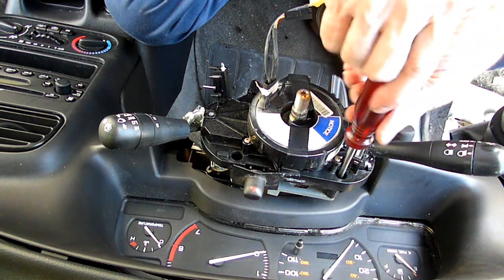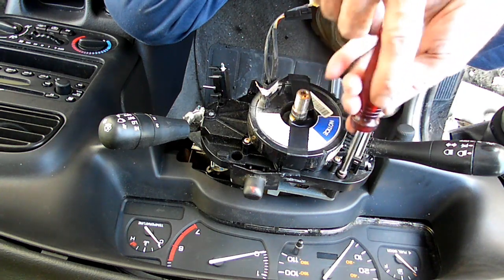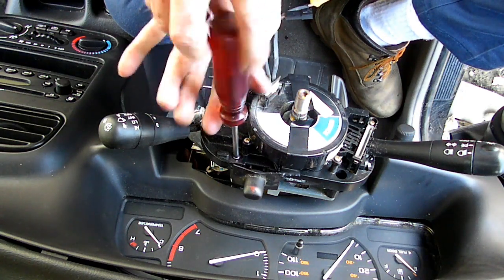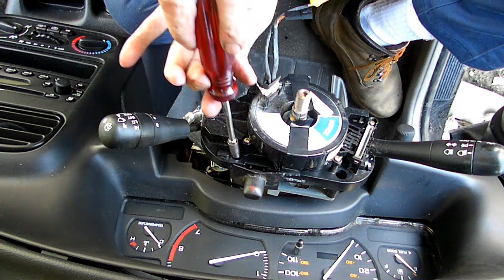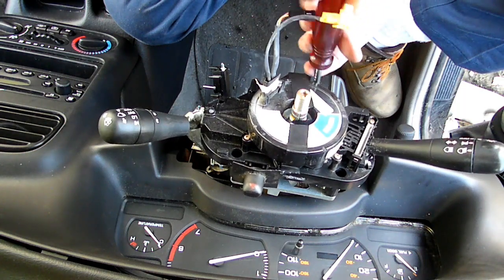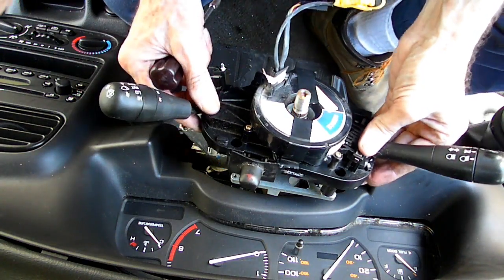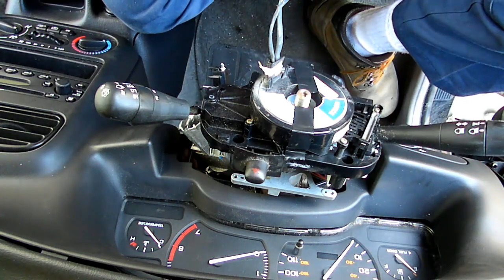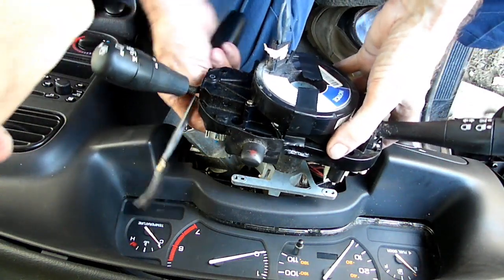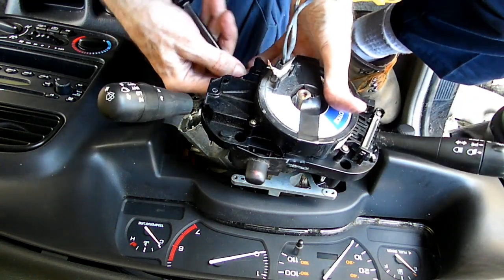Next we're going to loosen our 5.5mm screws that hold the switch into position, get it out a little bit, and then we can disconnect our electrical connectors. There are three of them right here on the right side.